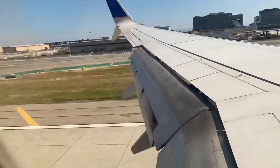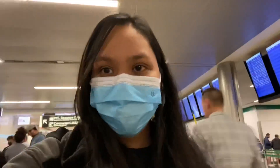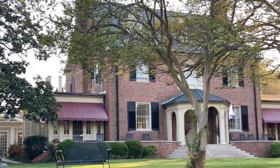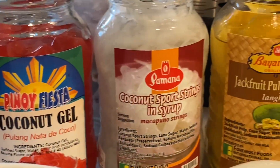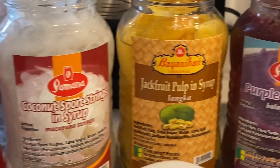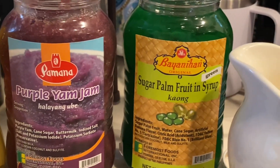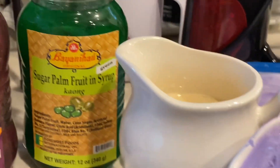To make the best Halo Halo, I went to my friend's house in California. I will add coco, pinoy, lambka, ube, kahong, milk, and ube ice cream.